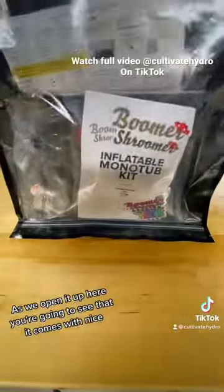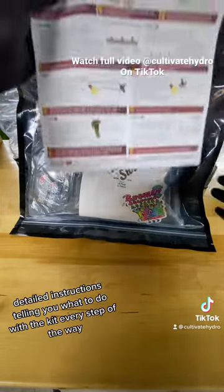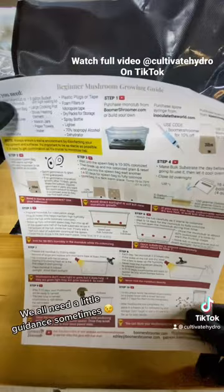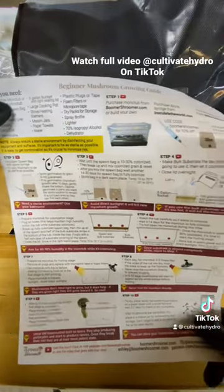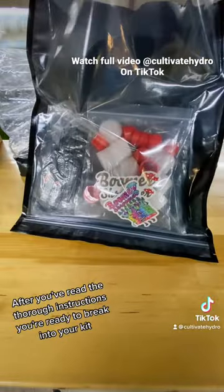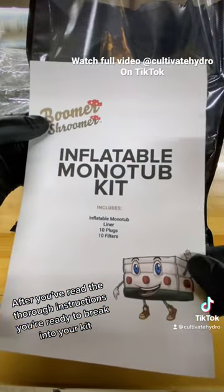As we open it up here, you're going to see that it comes with nice detailed instructions telling you what to do with the kit every step of the way. We all need a little guidance sometimes. After you've read the thorough instructions, you're ready to break into your kit.